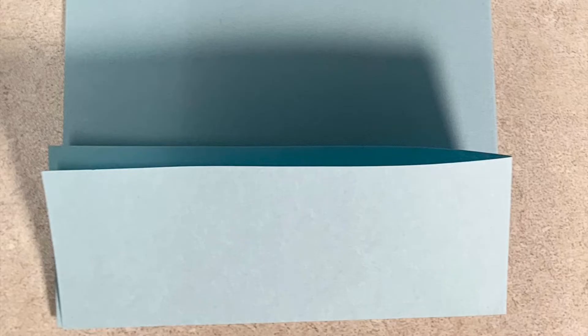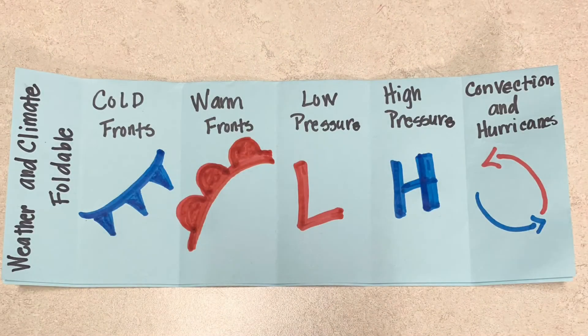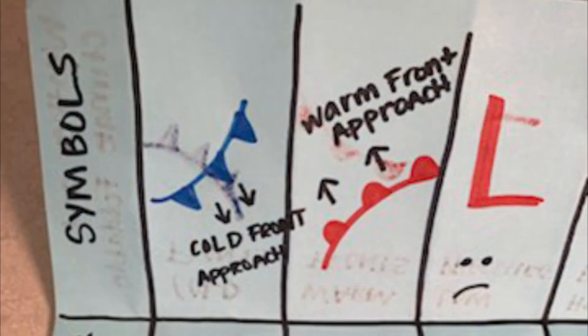We'll fold it five different times so that when you unfold it you'll have your six parts. Make sure you turn the foldable towards you so that when we get ready to open it up you can take your notes on the inside. Here we go — this is our weather and climate foldable. We'll be looking at cold fronts, warm fronts, low pressure, high pressure, and we'll combine convection and hurricanes on the inside.